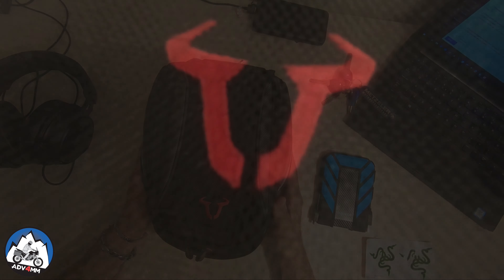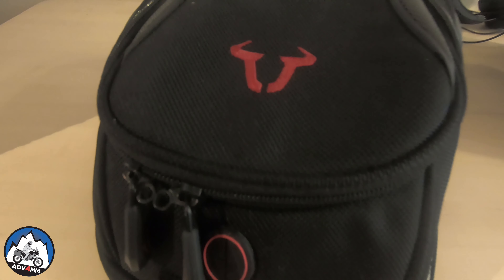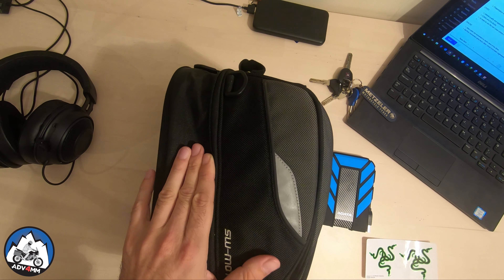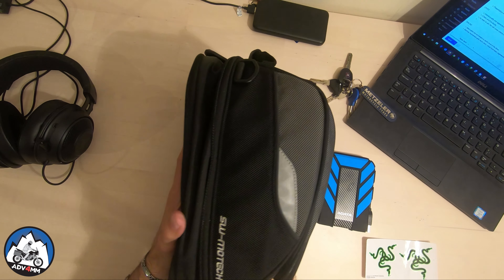I had a valid concern that a too bulky tank bag would get in the way of my handlebar while steering, and even with this one I can still get it to touch if I bring the handlebar to a full lock.